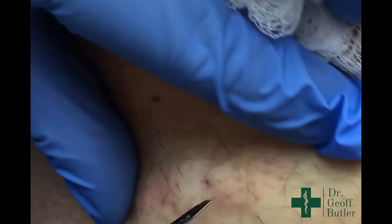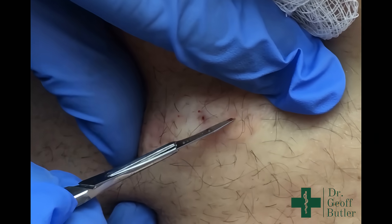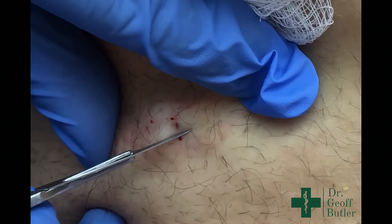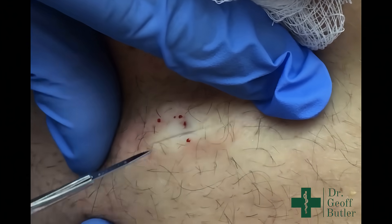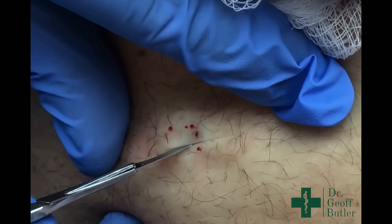So I'm just going to incise just below that but along that same line, and I'm doing a horizontal incision because, again, we looked at Langer's lines in these areas — this is the plane on which we want to be incising along.